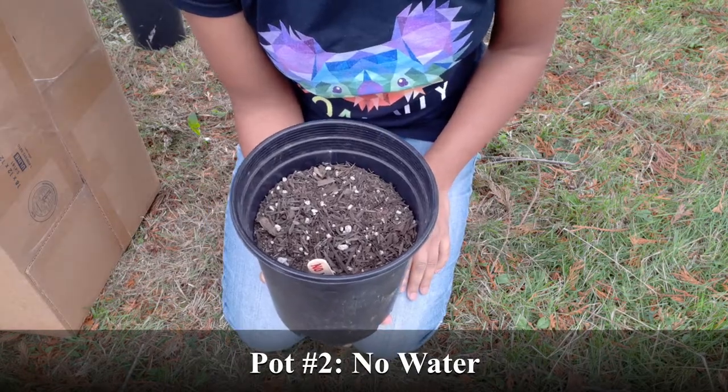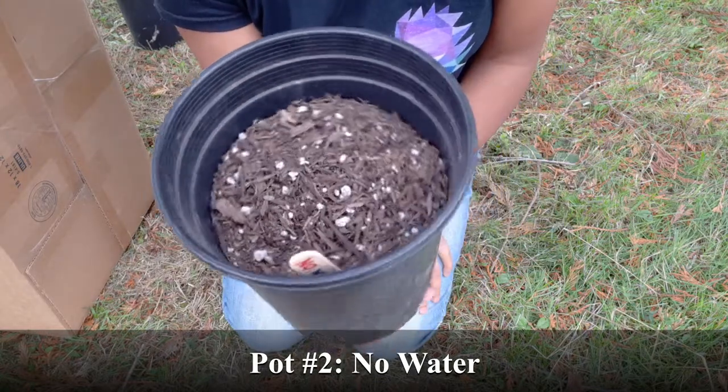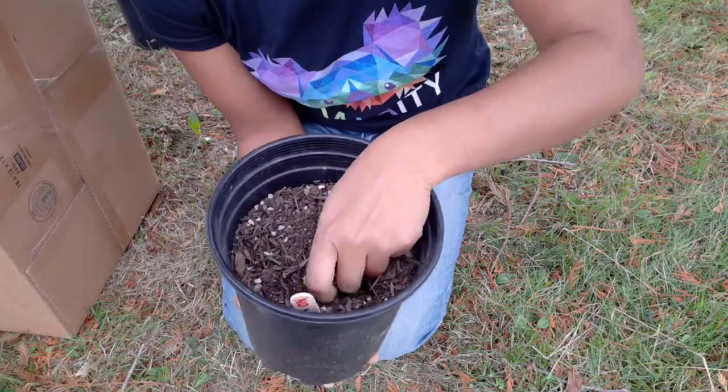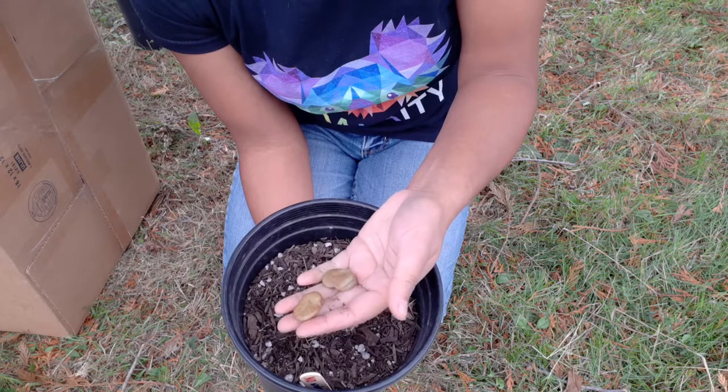Let's look at the seeds without water. I don't see anything. Did I even put seeds in here? They're in here all right. Without water, they didn't grow at all.